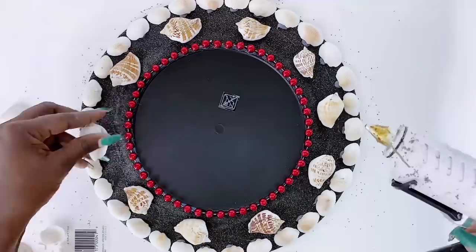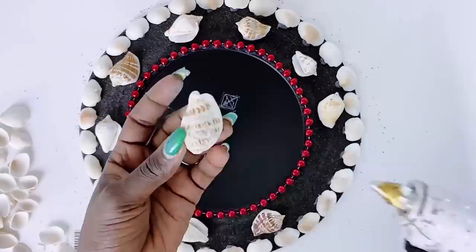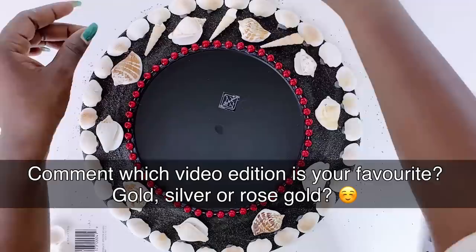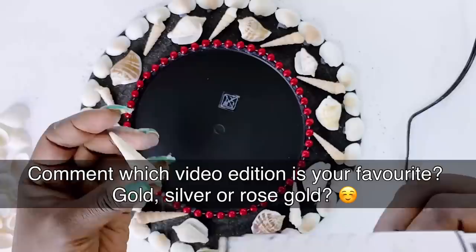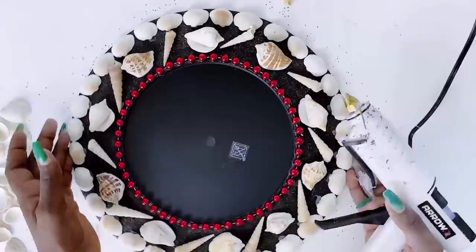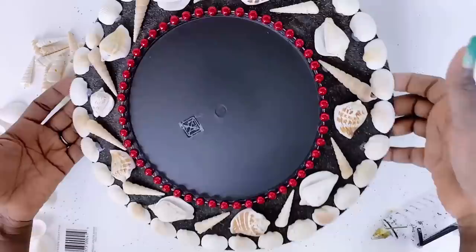There is no rule book to this - just play around, find a pattern that works for you, and have fun with it. Get creative - that is the whole idea of DIY. Once I was satisfied with the pattern I wanted, I went ahead and glued down the shells onto the charger plate, onto the dried sand. Next up we were spray painting this rose gold.